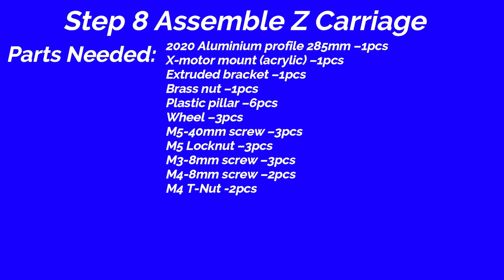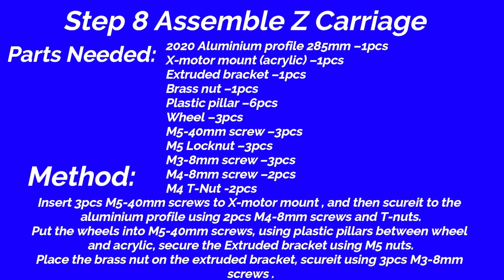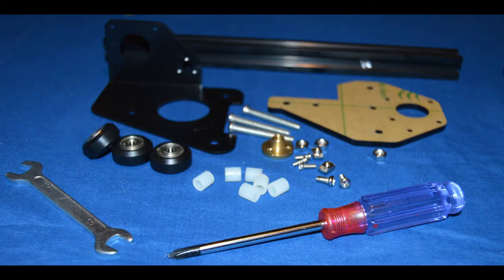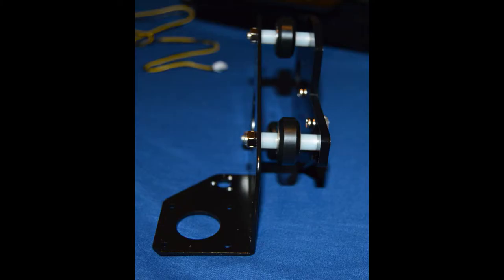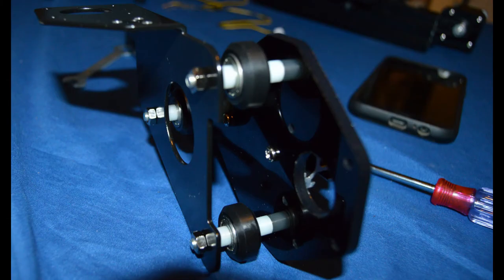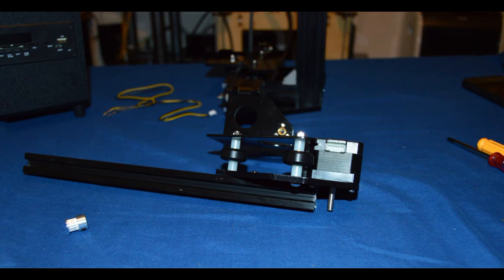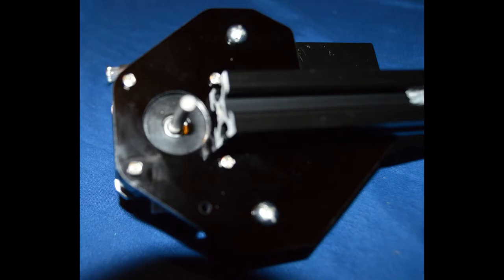Step 8: Assemble Z carriage. Parts needed: 2020 aluminium profile, 285mm, 1 piece; X motor mount acrylic, 1 piece; extruded bracket, 1 piece; brass nut, 1 piece; plastic pillow, 6 pieces; wheel, 3 pieces; M5 40mm screw, 3 pieces; M5 lock nut, 3 pieces; M3 8mm screw, 3 pieces; M4 8mm screw, 2 pieces; M4 T nut, 2 pieces. Method: Insert 3 piece M5 40mm screws to X motor mount, then secure it to the aluminium profile using 2 piece M4 8mm screws and T nuts. Put the wheels into M5 40mm screws using plastic pillars between wheel and acrylic. Secure the extruded bracket using M5 nuts. Place the brass nut on the extruded bracket securing it using 3 piece M3 8mm screws.